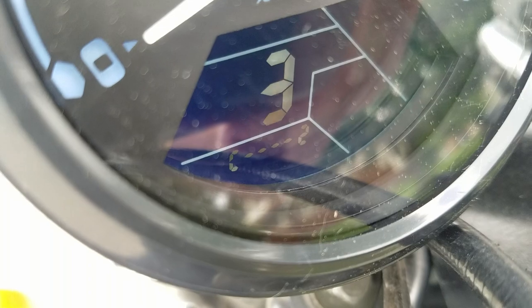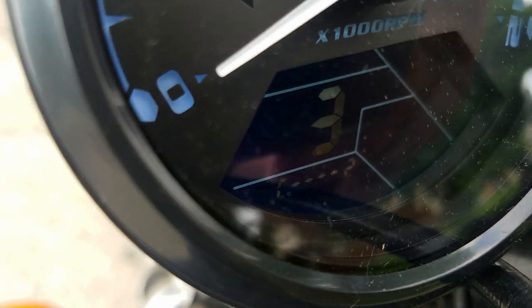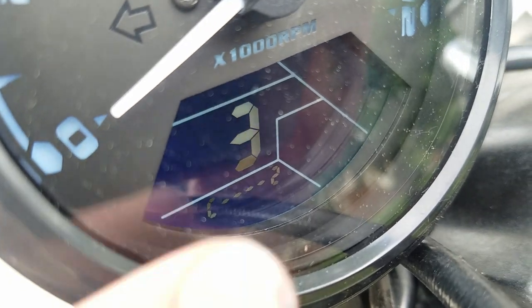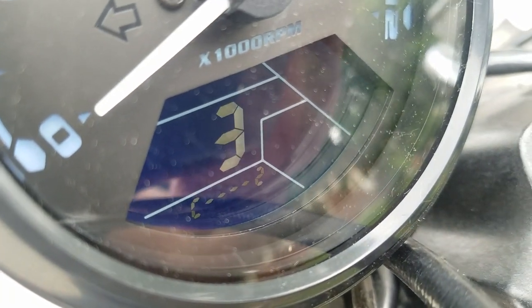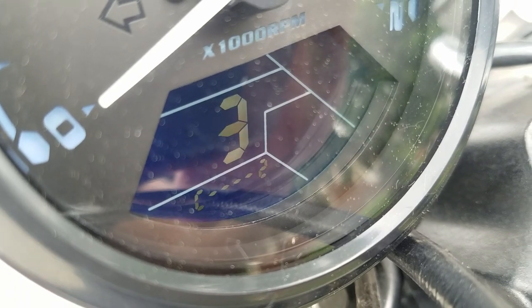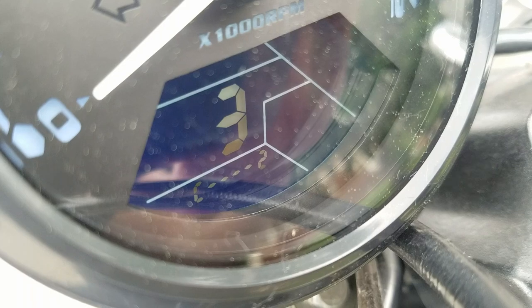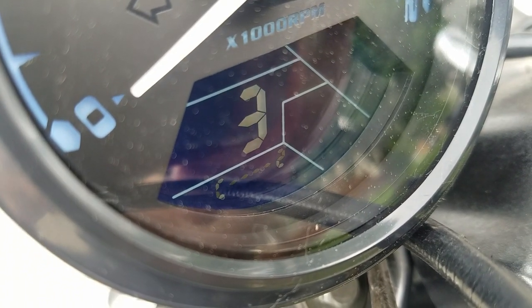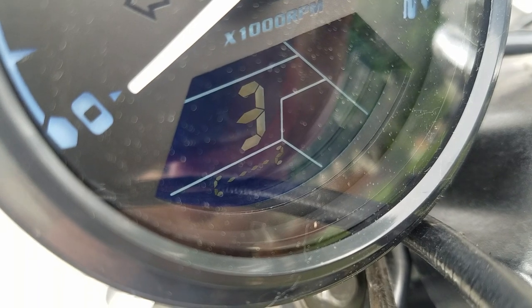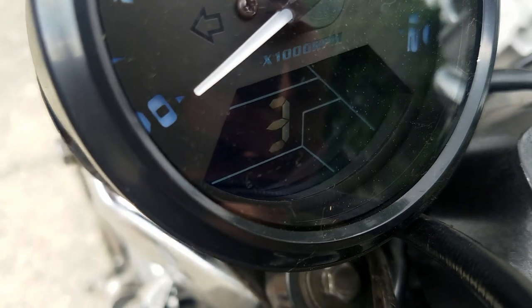The third setting is the number of coils you have. This is a four-cylinder bike but there are only two coil packs, so you want to set this one to two. If you have a single cylinder, leave it on whatever it comes with because apparently you can't change it back to one coil pack, which is kind of strange. It should still maybe work on two.